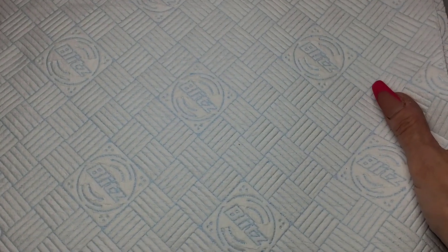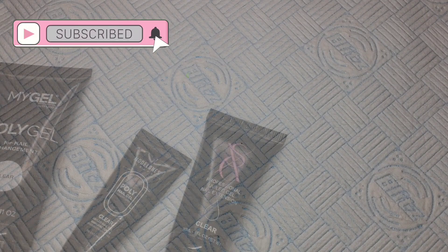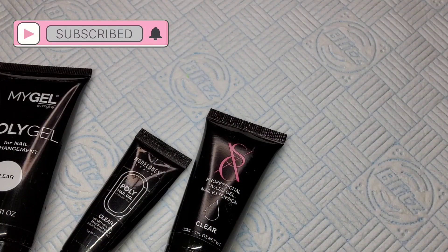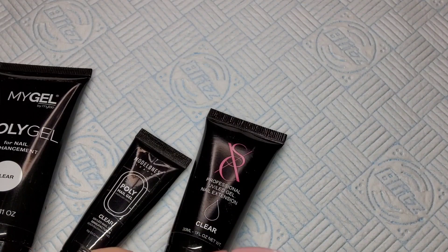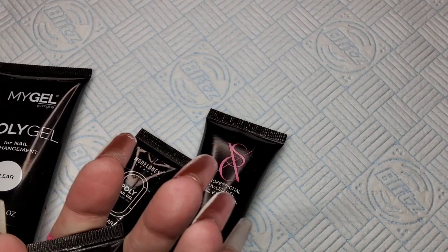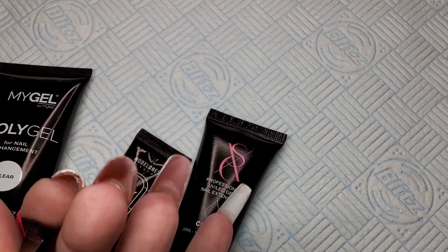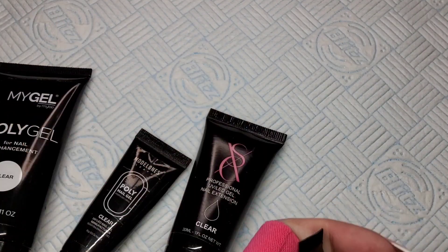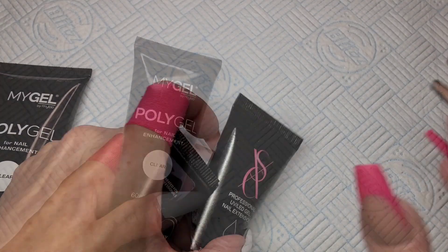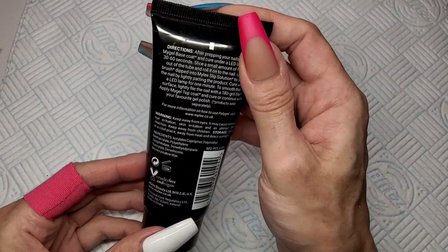Welcome back to another video. I get asked a lot what's the best clear poly gel, what's the cheapest clear poly gel. So I've pulled out all of my clear poly gels — I've got most of the popular brands that we all use, bar one or two I would have liked to have done but just didn't have. I'm going to swatch all my clear poly gels and we're going to take a good look at them.